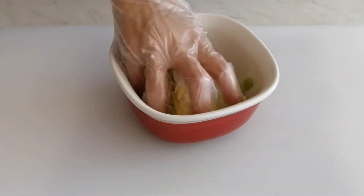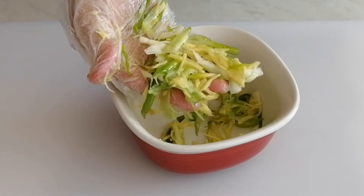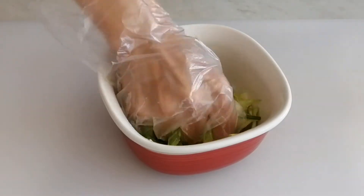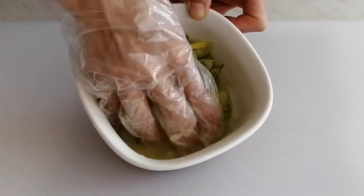Add salt into the container and grab everything in this container until some liquid comes out. Add in cold water and grab everything again until the onion-ginger liquid is formed. Transfer to the meat container.